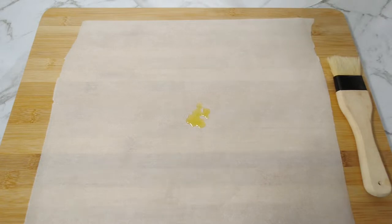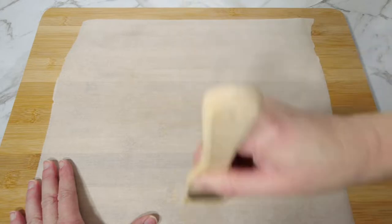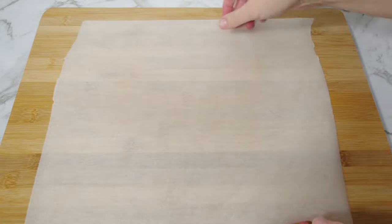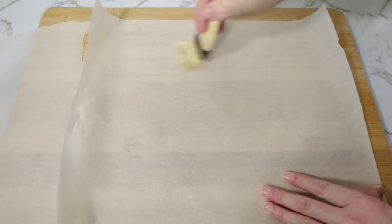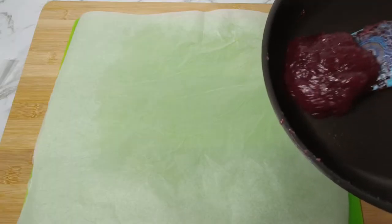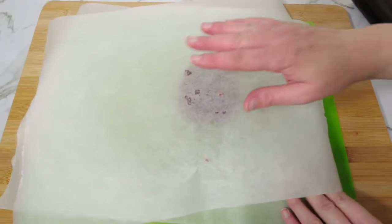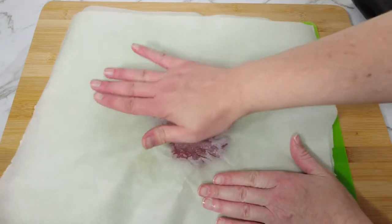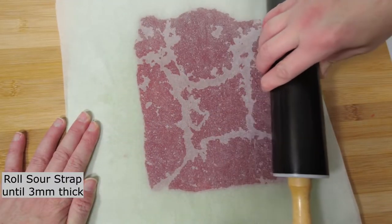Add a small amount of oil to two sheets of baking paper. Place the gel on the greaseproof paper, then place a second sheet of greaseproof paper on top. Flatten the gel, then roll it until around 3 millimetres thick and place in the fridge for 15 minutes.